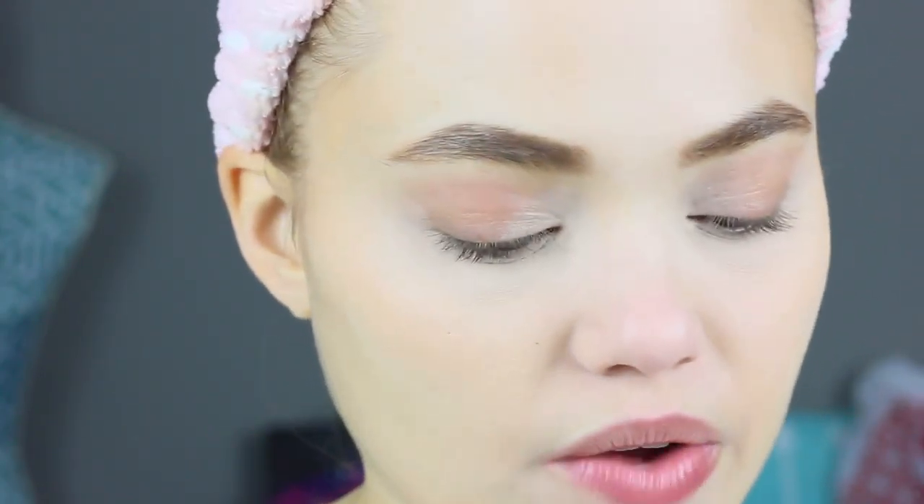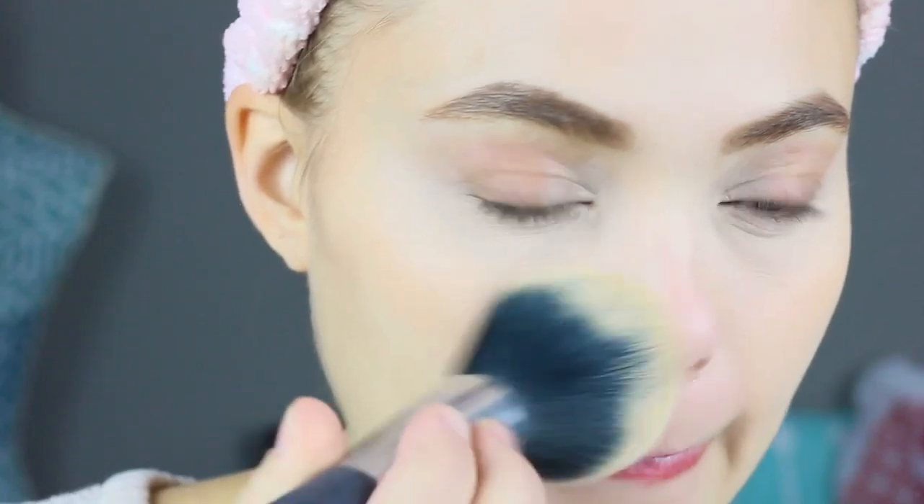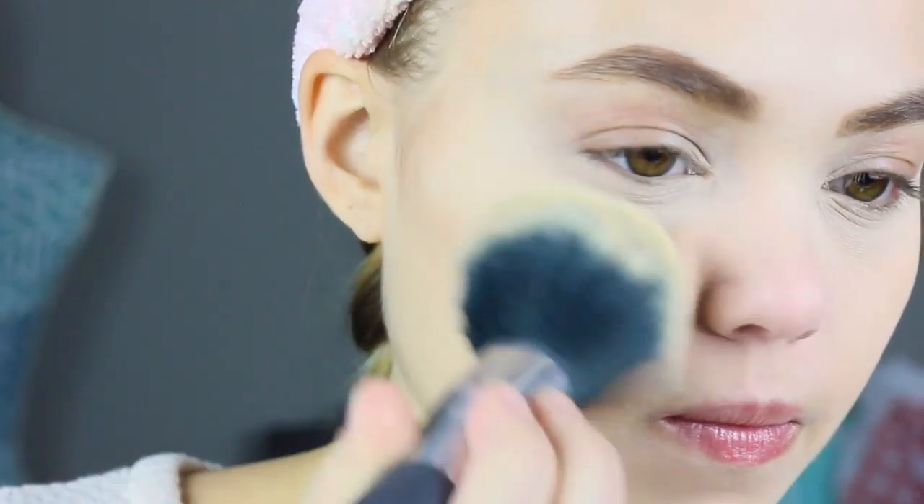For the rest of my face, I'm setting with a powder to make sure it doesn't look oily throughout the day. I'm using my Rimmel Stay Matte Powder with a big fluffy brush and just patting it on anywhere I put concealer.